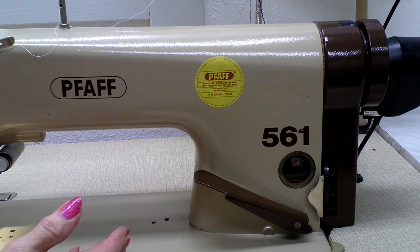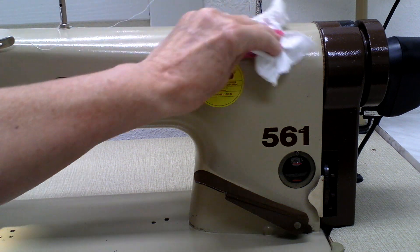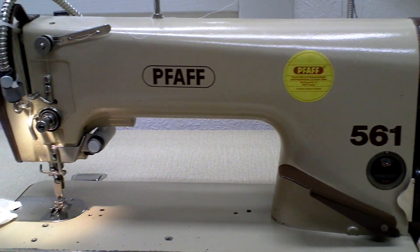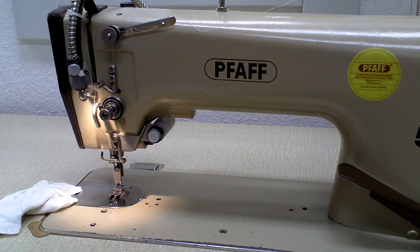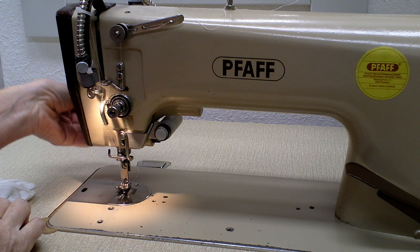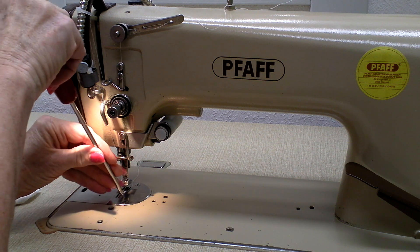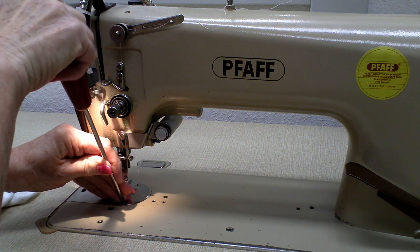Giving your machine the oil it needs is one important part, but just as important is keeping it clean — and I don't mean just wiping a little dust over the top occasionally. We've got to have a close look at our needle plate, the transport, the bobbin, the bobbin holder, and practically everything in the area where your actual stitching is happening, because that is where all the sewing dust gathers and builds up.